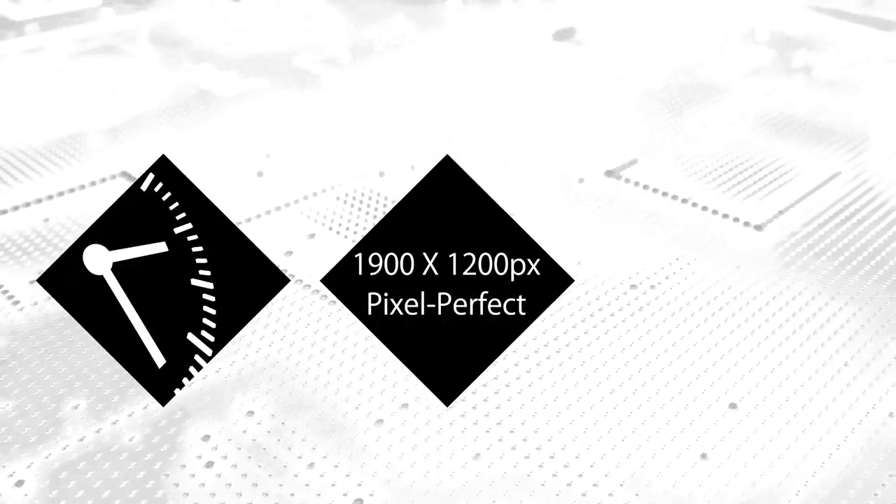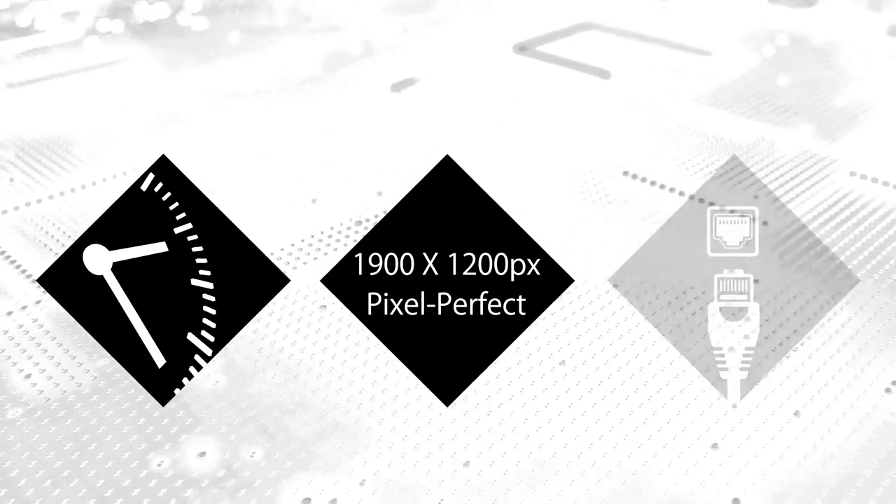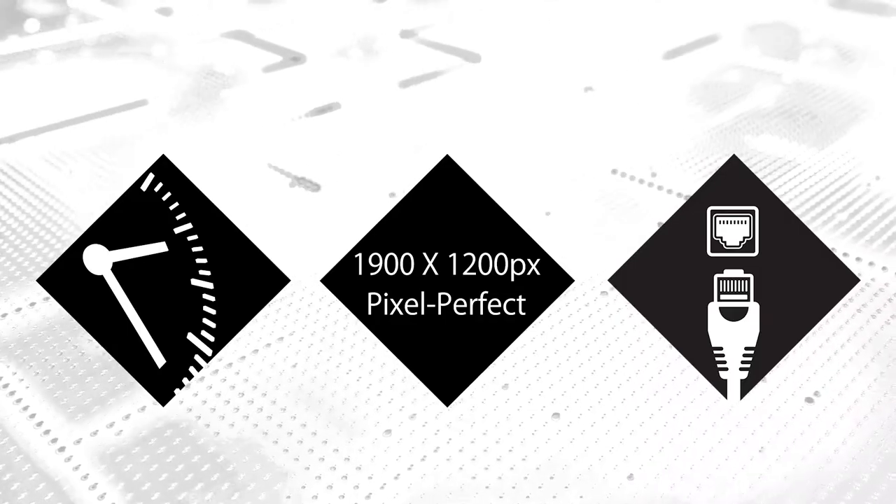I want to give you a quick overview. Emerald PE is made for 24/7 operation and delivers pixel-perfect video up to 1920x1200 on one or even two monitors. It also features two network ports for redundant connections. Okay Max, can you show us a unit? Sure.